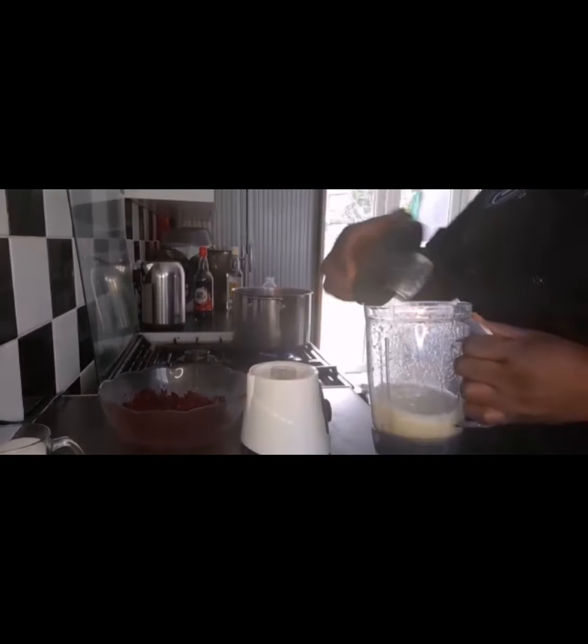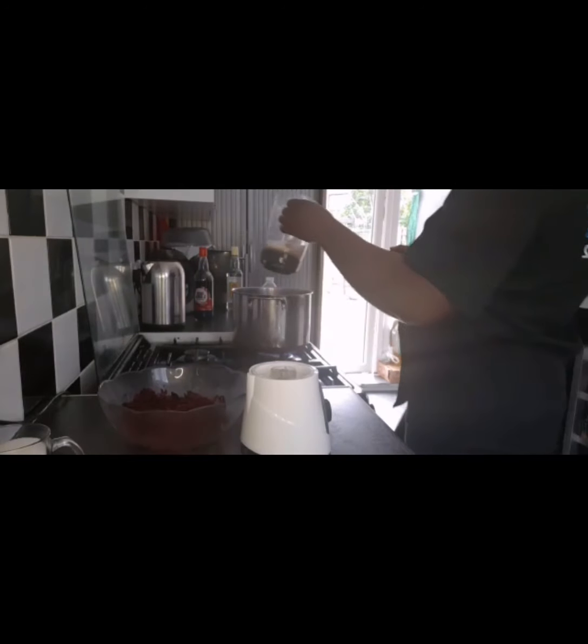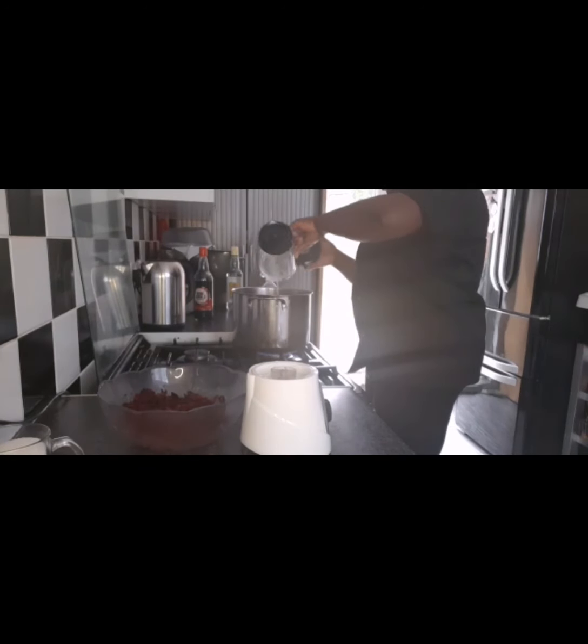Then I'm going to add my blended ginger to six cups of water in the pot.